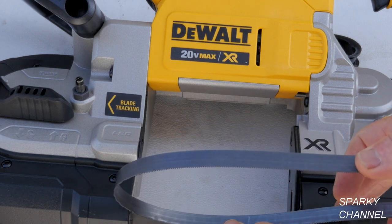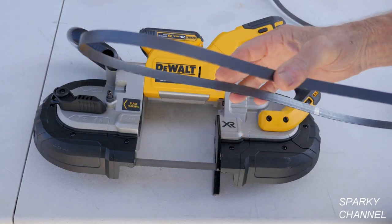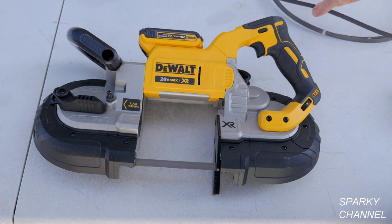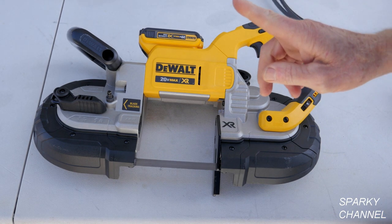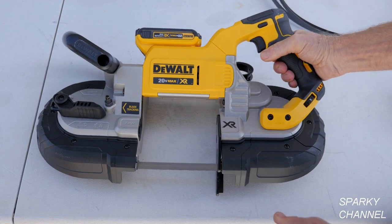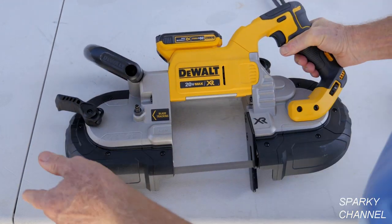An 18 TPI is a little finer and it'll cut more heavy-duty metal. You can also put on a 24 TPI blade. To change blades you move this lever right here.